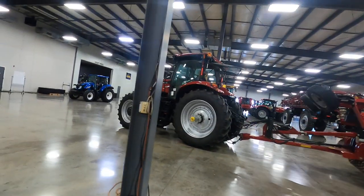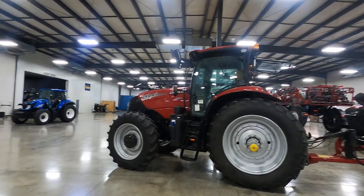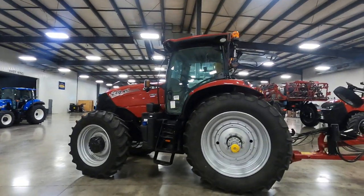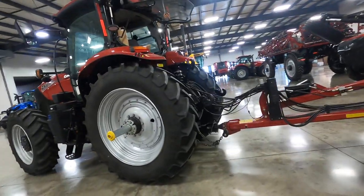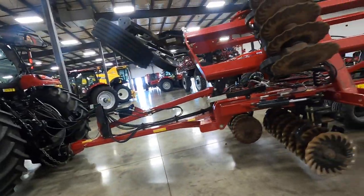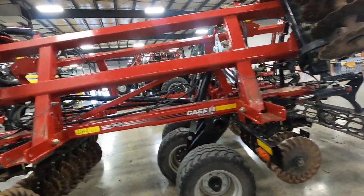We have a Basildon-built Puma 240 AFS tractor, built in Basildon in the United Kingdom. And it's hooked up to the Case IH VT Flex 435 tillage tool.